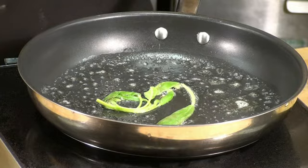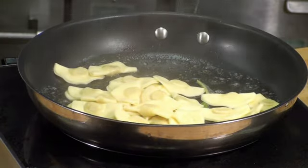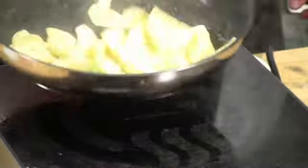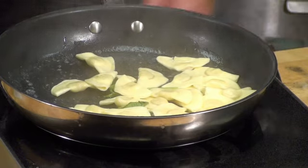While those are cooking, we drop in the tortelli, give them a little flip, and we're ready to plate.